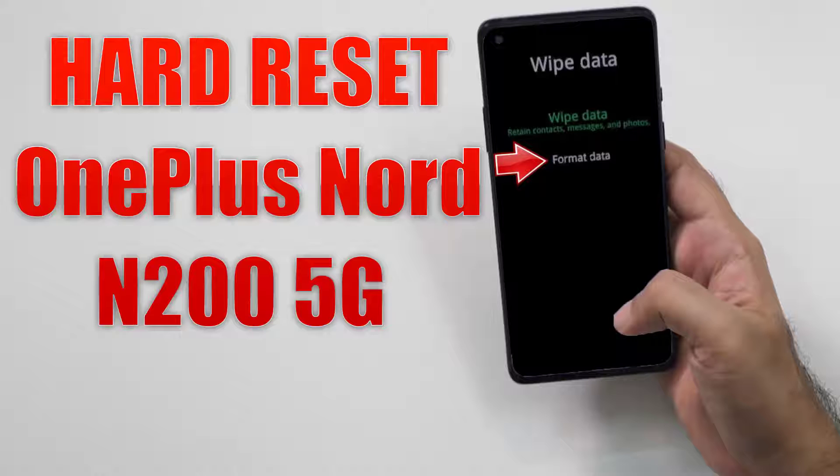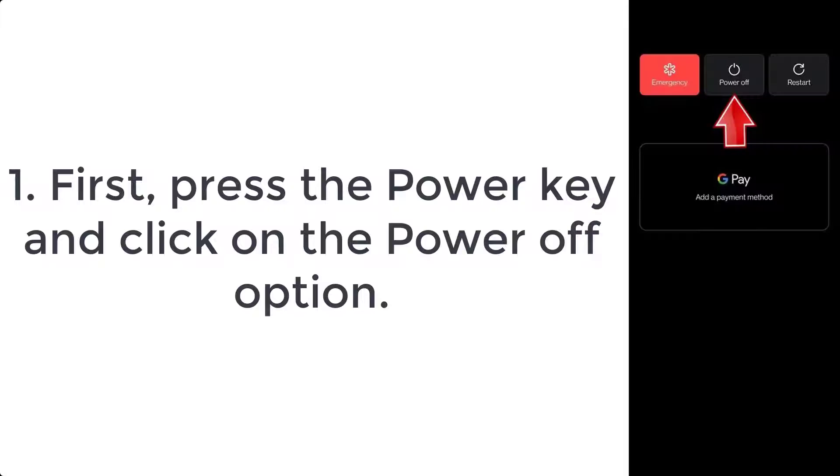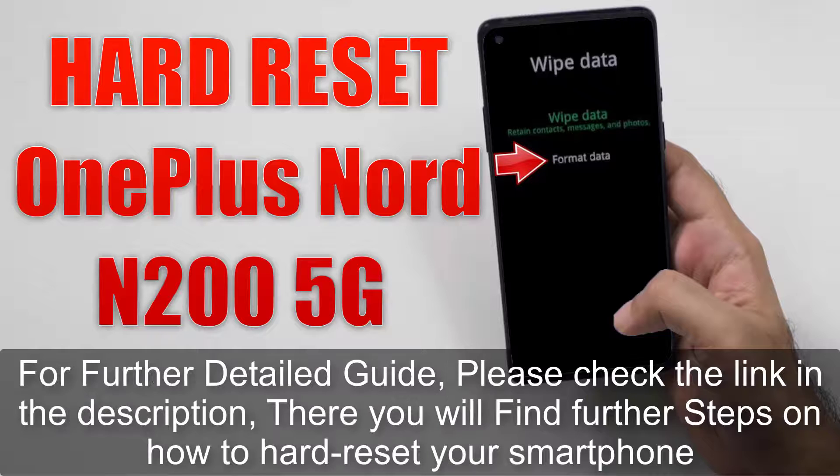How to hard reset OnePlus Nord N200 5G. Step 1: First press the power key and click on the power off option. Step 2: Now push volume down plus power button for a moment. Step 3: If the OnePlus logo shows up, let go of the power button.